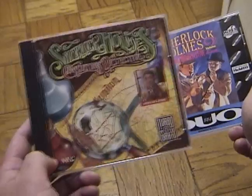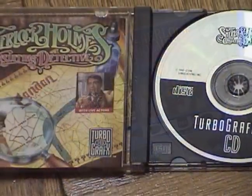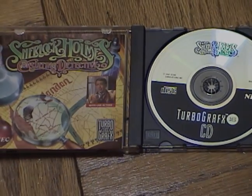There was also a third volume released in 1993, but this one did not get ported to the TurboGrafx. So basically, we have volumes 1 and 2, which are nearly identical. As a result, let's dissect the first one for now.